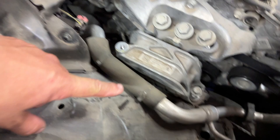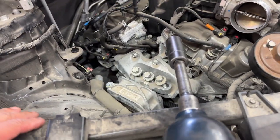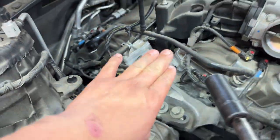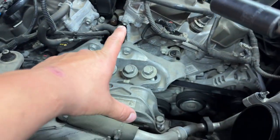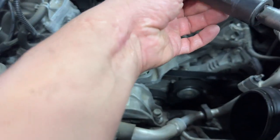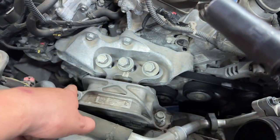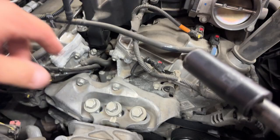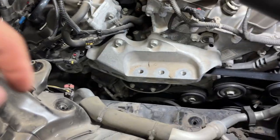Next, take off the motor mount. There are three 18 millimeter bolts and two 15 millimeter bolts. First, jack up the engine a little bit — make sure you use a wood block between the jack and the oil pan. Remove the three 18 millimeter bolts and the two 15s on the sides, then jack up the engine just enough to give you wiggle room to remove the motor mount.